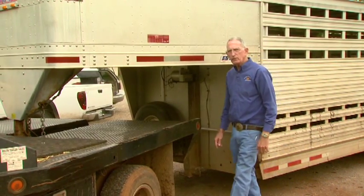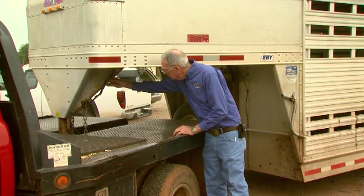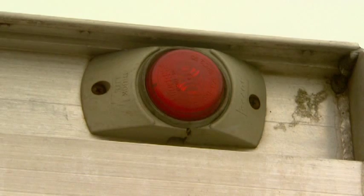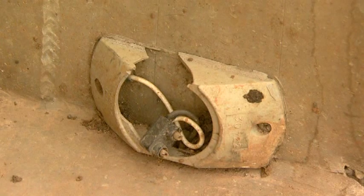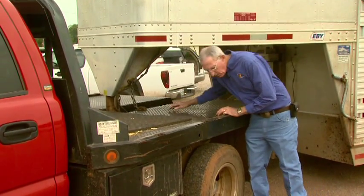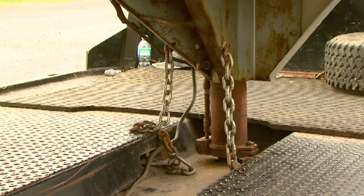The next thing we need to check is the wiring on the trailer. We need to look to see if there are any broken or frayed wires that would need to be replaced or at least taped. We need to be sure that all the lights on the trailer are working properly, as those lights make it much easier for other drivers to spot the vehicle after dark. We also need to check that the safety chains are adequate to secure the trailer to the truck in case something were to happen to the hitch.